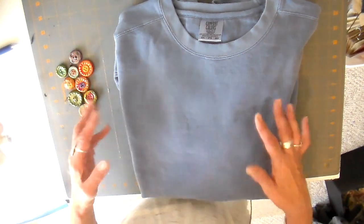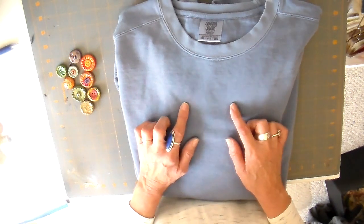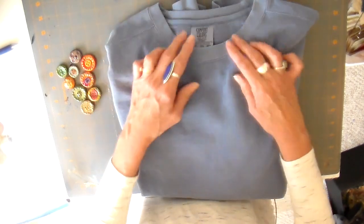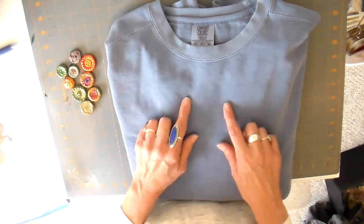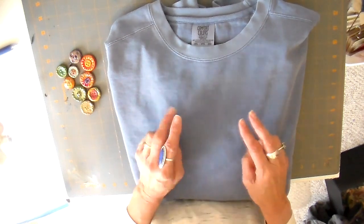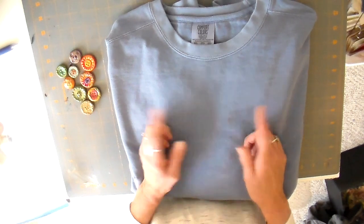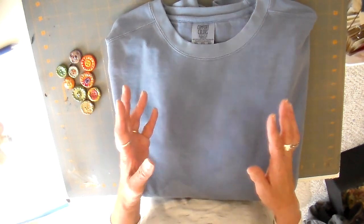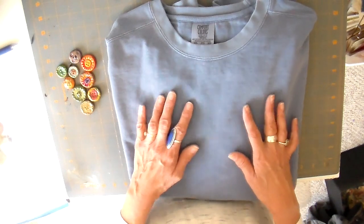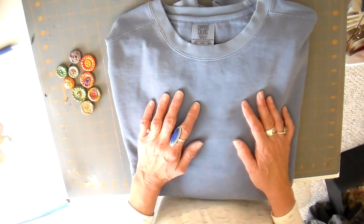I'll link that previous video down below if you missed it — it's a fun little technique to do with buttons. I wanted to share a little bit about the sweatshirts I use: they are the Comfort Colors sweatshirts, pigment-dyed, really broken in and soft — 80% cotton, 20% polyester. I'll link my suppliers below; I have a couple. Amazon also sells them if you just want one, but for a craft show I'd recommend a supplier as it's less expensive.